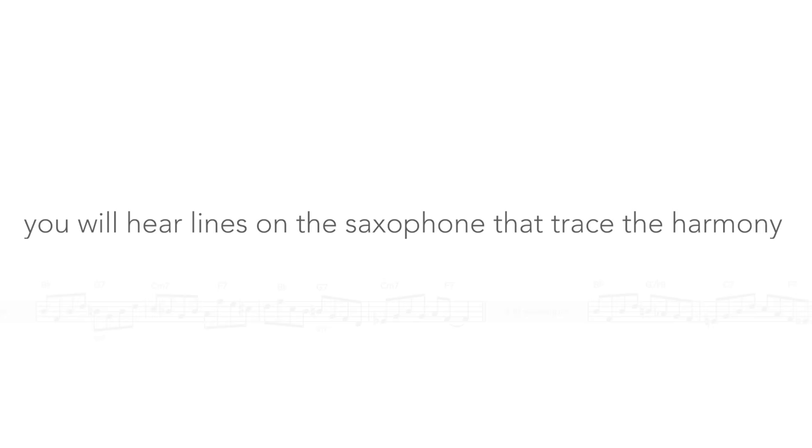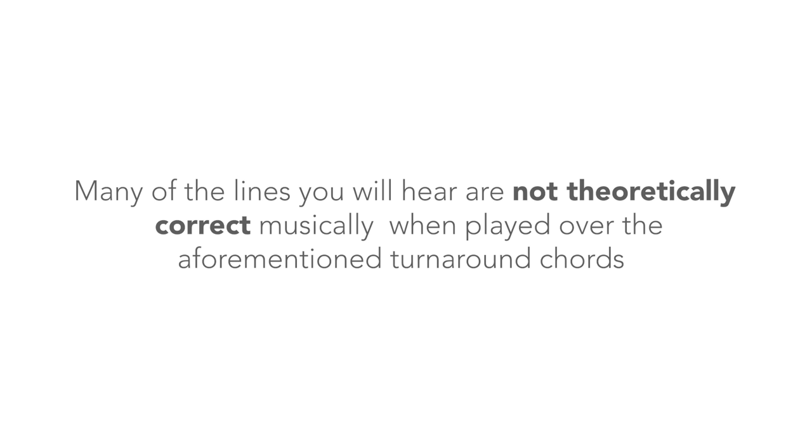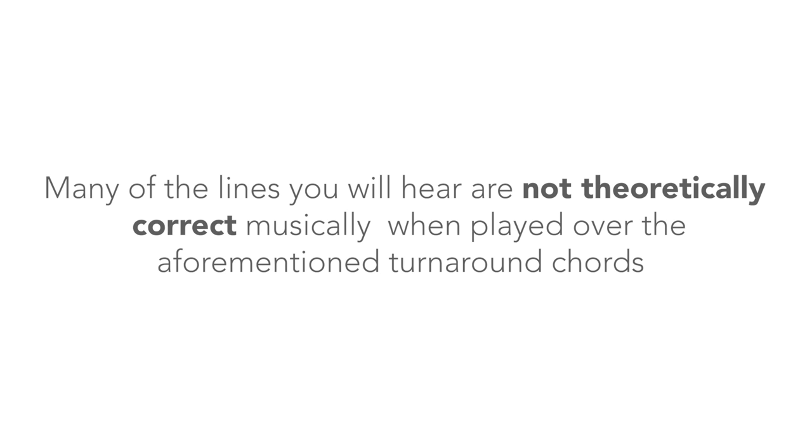Over these never-changing turnaround chords you will hear lines on the saxophone that trace the harmony of the following 8 progressions. Many of the lines you will hear are not theoretically correct musically when played over the aforementioned turnaround chords, as they contain non-diatonic jazz notes that create dissonances. Please let me know in the comments which ones you like and which ones you don't, and why, as this will be of great interest to me.